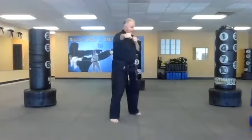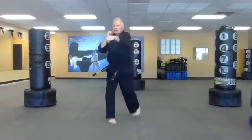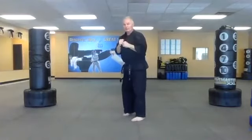Now take your jab and add your punch — front hand jab, then cross punch with the back hand. We'll do five of them each side. Switch: right hand jab, left hand cross. Good, good, good.